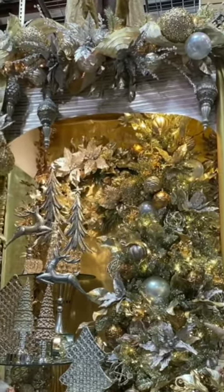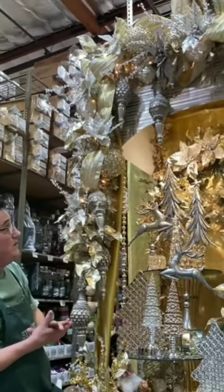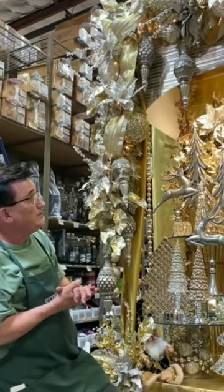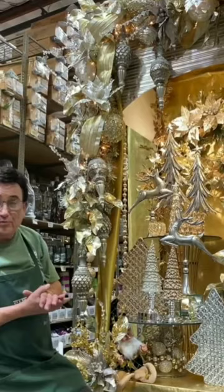Pretty orbs dangle down to add some dimension. Then another companion paper in platinum, gold, silver, and a little bit of copper forms the canopy around the edge, so the whole picture is framed.